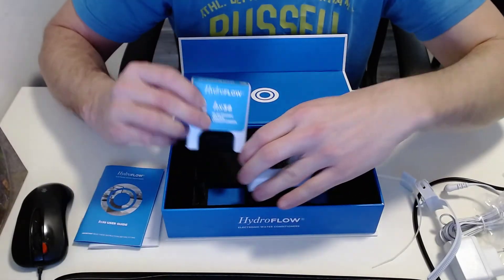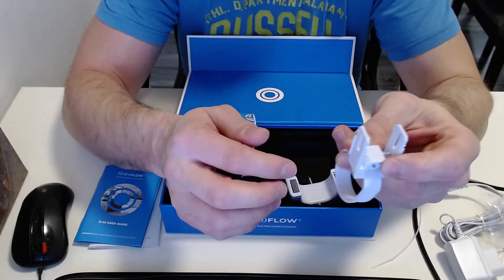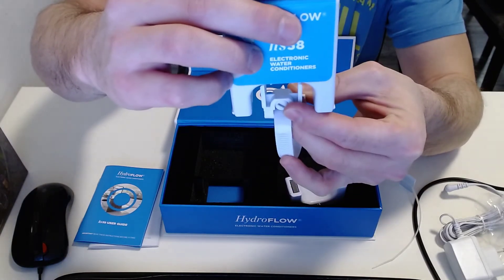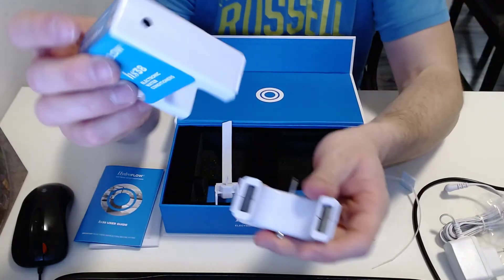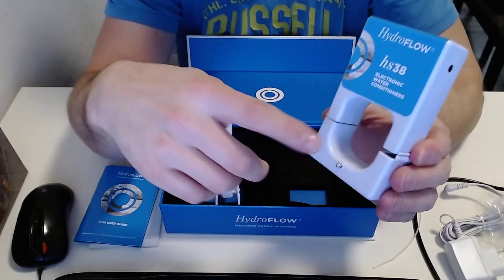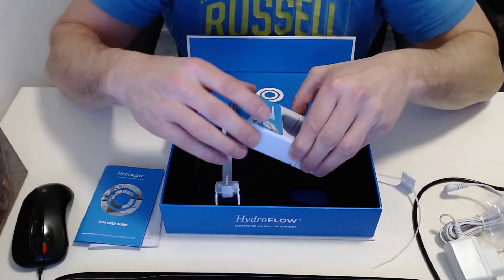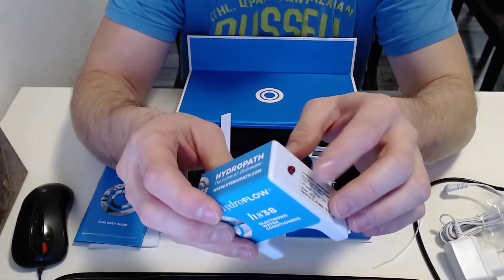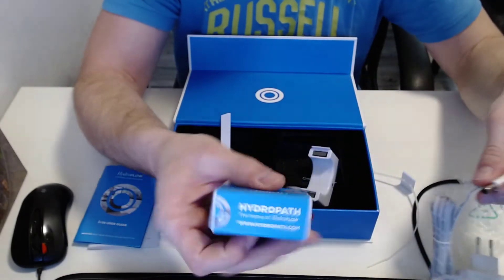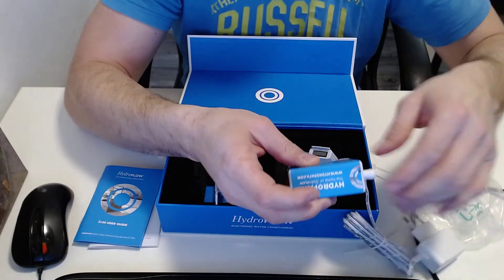To install it, you simply screw the clip around the pipeline, then stick the upper part of the Hydroflow inside the clamps, and then put the lower part in. This is important — you should not forget to pull the pin out, as that activates the signal. There's a little light so you can see if the Hydroflow is working. Just press here on this side — and that's basically it.